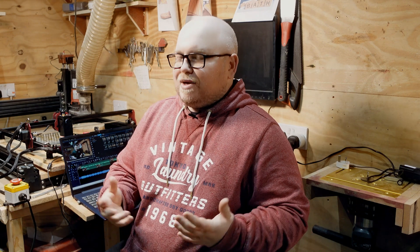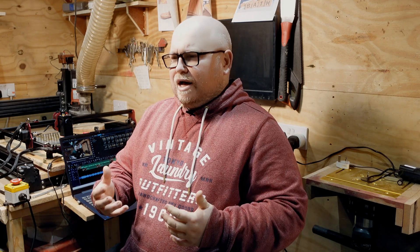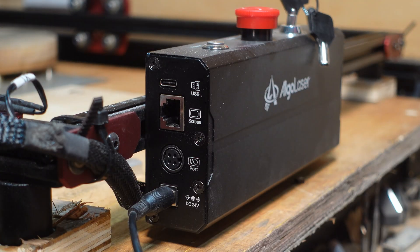When I started using it, I quickly found out that the power just wasn't there. It's only 5 watts and it's a diode, so I know it's not going to be as fast as my CO2 laser. I put it through its paces — there were certain things I liked about it and a lot of things I didn't.